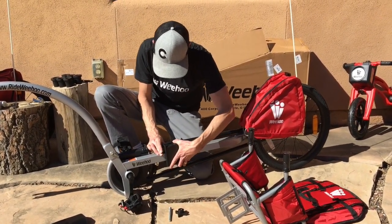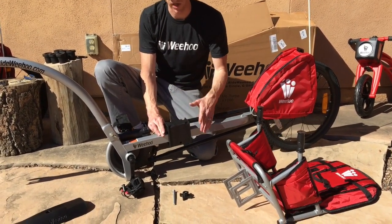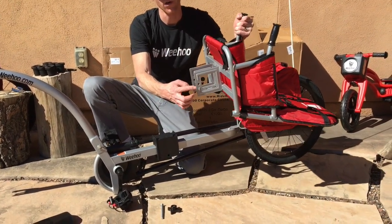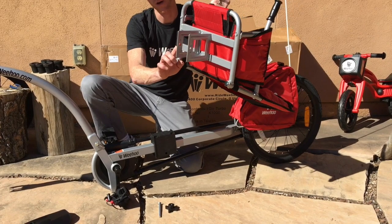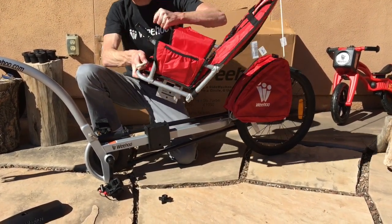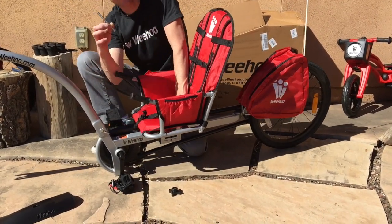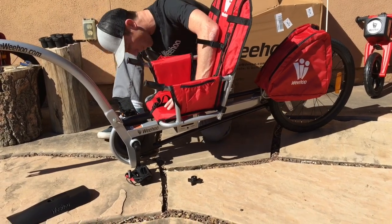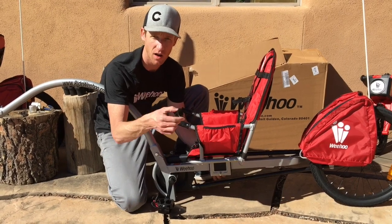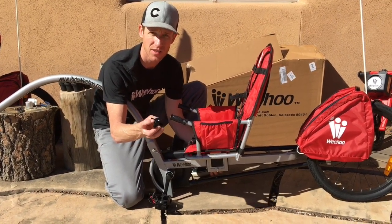Line up the other one. Notice I'm putting it pretty far forward — it'll be for a small child. Take the seat. Notice there's a circular hole and a square hole. The square hole goes on the right and is for the carriage bolt, which is right here. Slide the seat over the bushing and insert the carriage bolt into the hole.